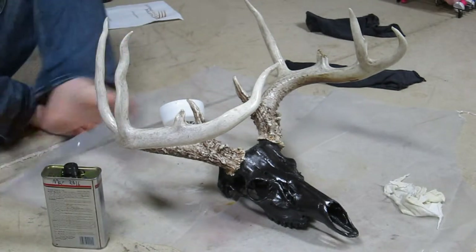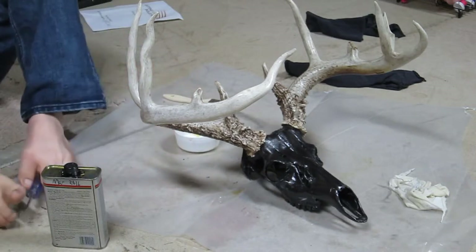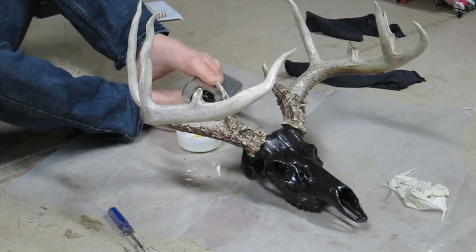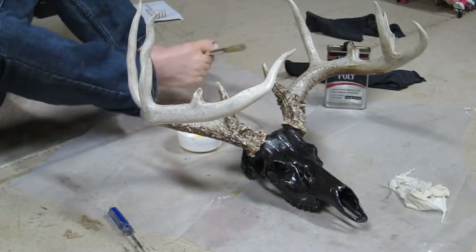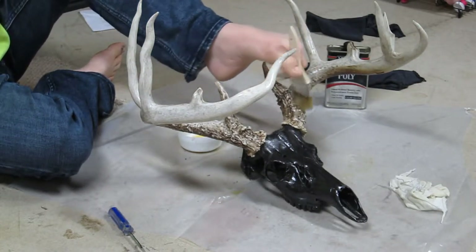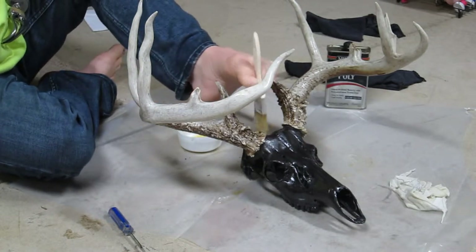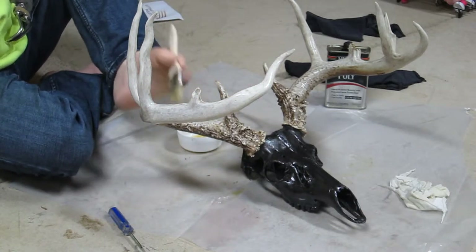I am continuing my project here, which is refinishing this deer head. I'm now on my second — actually partially third — coat of clear gloss polyurethane. The horns are about a year old and they've dried out quite a bit, so they tend to absorb the poly the first couple of coats. This horn has a lot of knobs, especially down at the base, that make it difficult to use a rag. So I am just using this brush — it helps me get down into all the crevices much better.